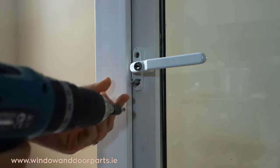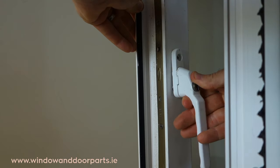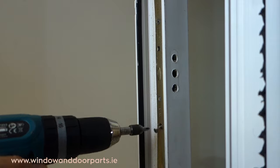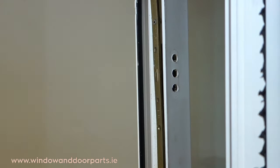The next thing to do is remove the window lock. To do this, remove the two screws holding the handle and remove the handle. Then remove the screws along the faceplate of the lock. We can see here the lock is completely free.